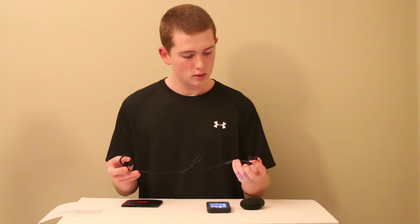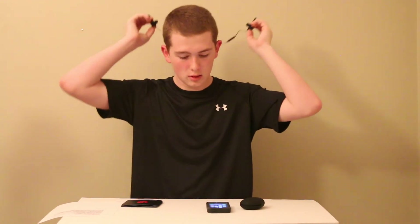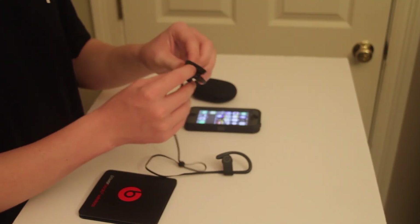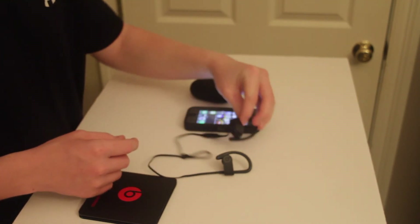So my first impressions: very nice, lightweight. If you're trying to work out, they just stay out of your way with this little band. And also the charging port is under your left ear — that's where you will charge your earbuds. And don't forget, 12 hours of battery on these earbuds.